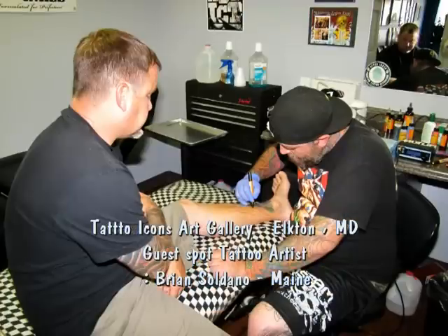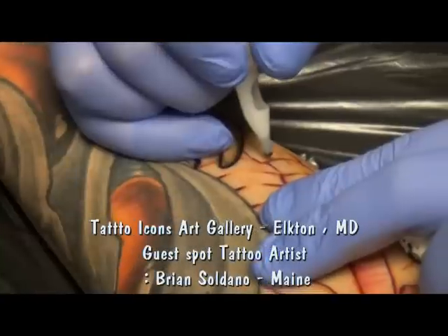Hi, I'm Brian Soldano. I'm here at Tattoo Icons in Elkridge, Maryland. I'm working on a friend of mine, Jim, today.